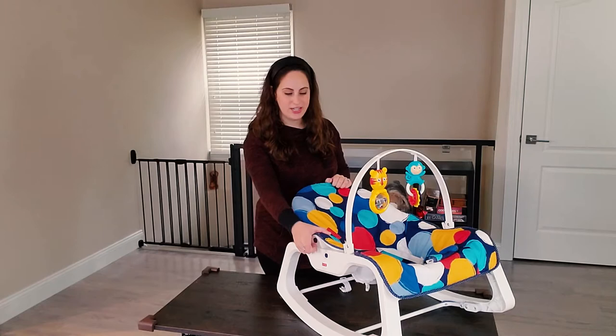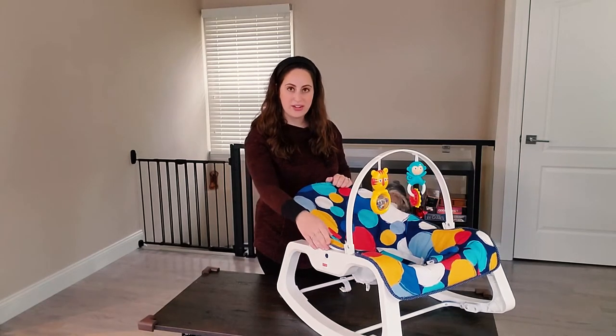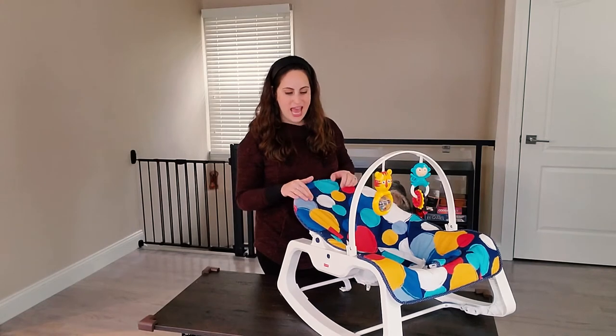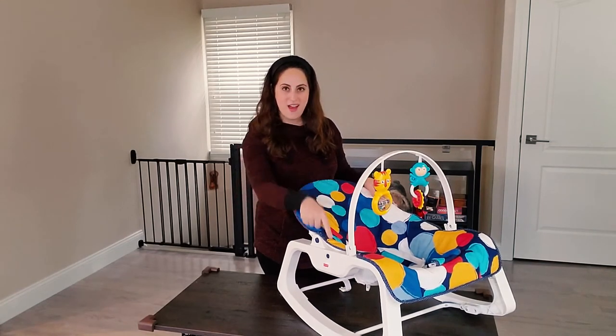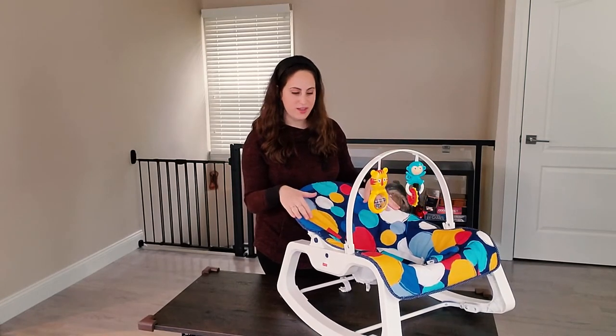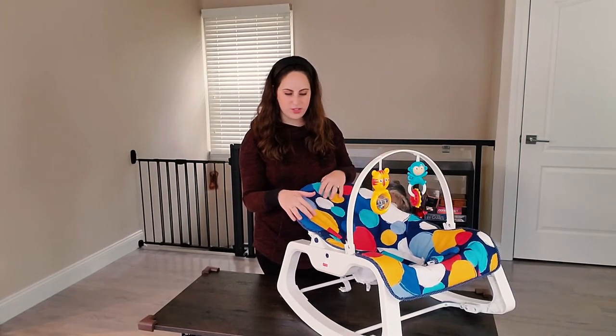There's also a vibration option on the side. It requires batteries, but if you don't want to use it, this rocker doesn't need batteries. We never used it — I find it to be an annoying thing, and D never really responded to it, so we don't really turn it on.